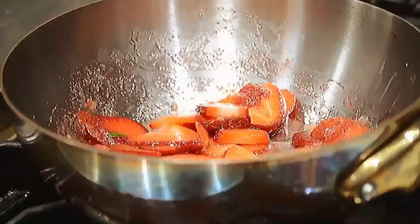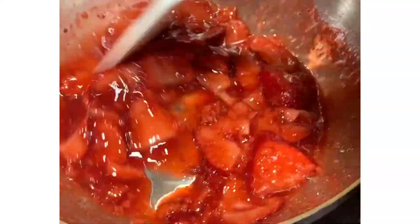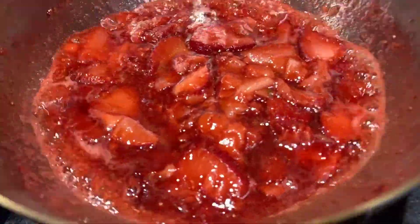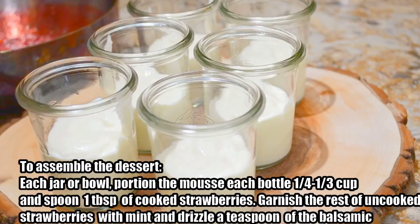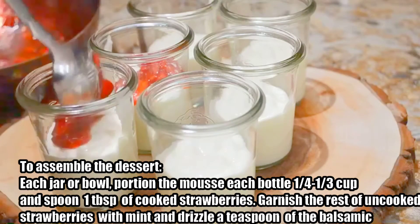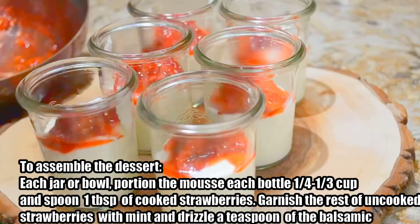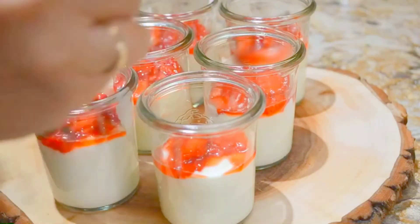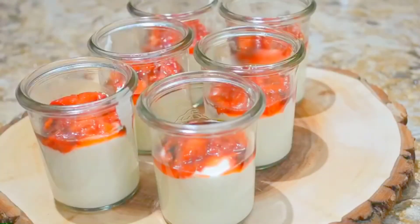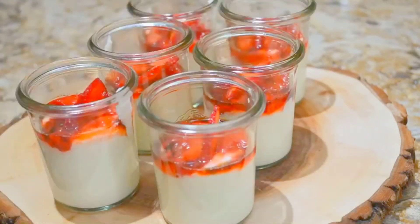Combine the strawberry and sugar in a medium saucepan and bring to a simmer. Cook for 10 minutes or until the strawberries are soft. Drizzle a teaspoon of balsamic vinegar and garnish with uncooked strawberry and mint.